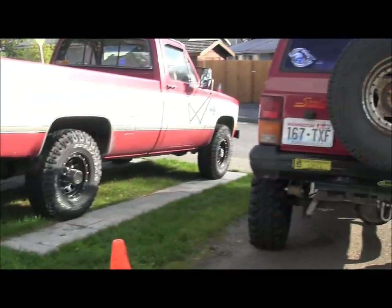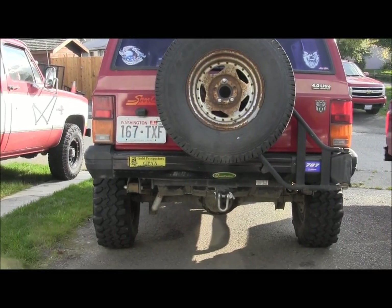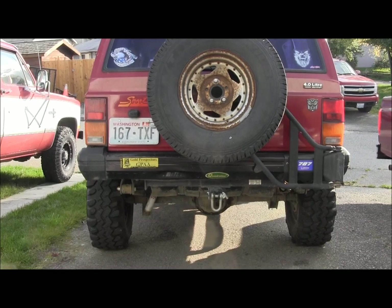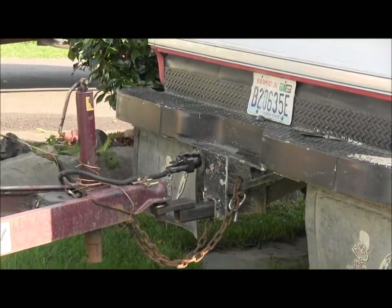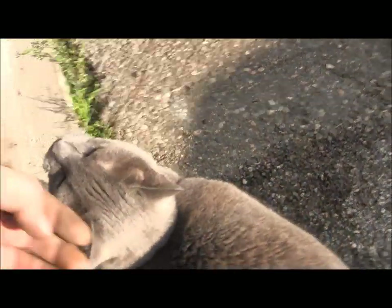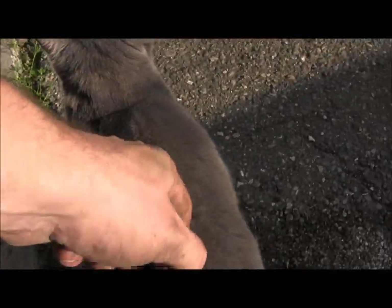So that's it for the automotive stuff for the day. Sway bar lifted on the Jeep, skid plate put on, trailer stuff taken care of. Camera's running out of battery. Kitty's been out here helping me the whole time — being a good little helper.